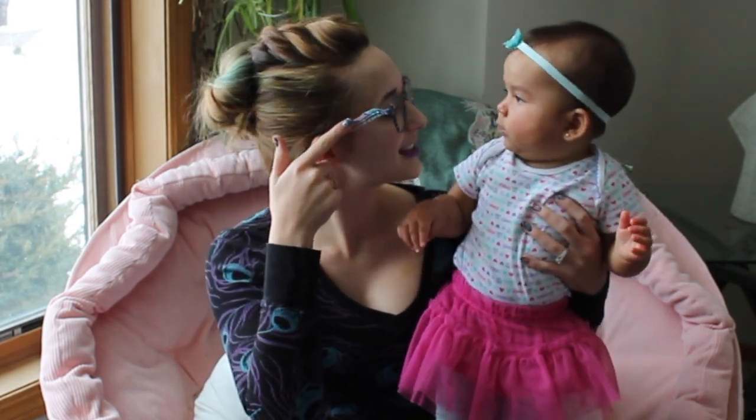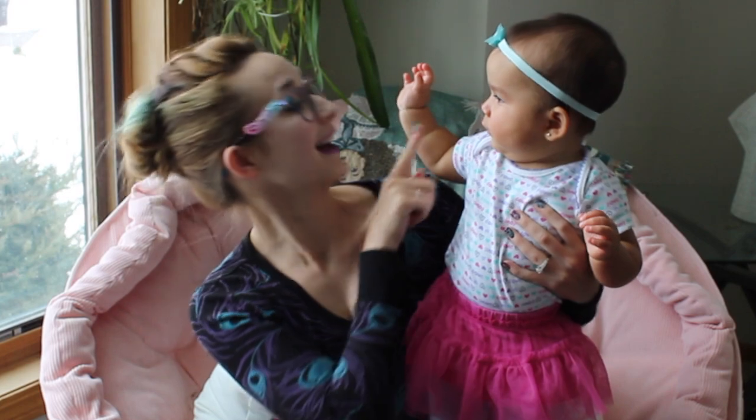I hope you guys like this tutorial. I have a cute little acrylic feather down the side. Don't forget to click subscribe to see all my future videos as well.